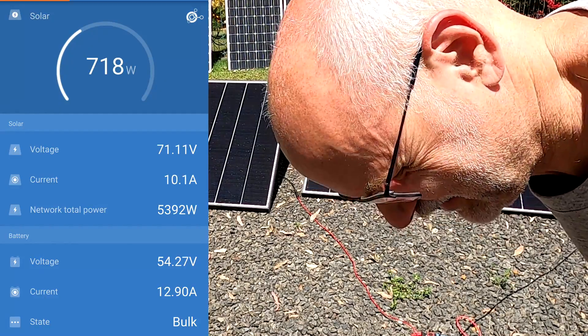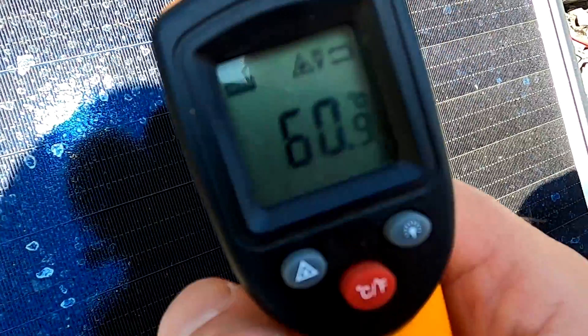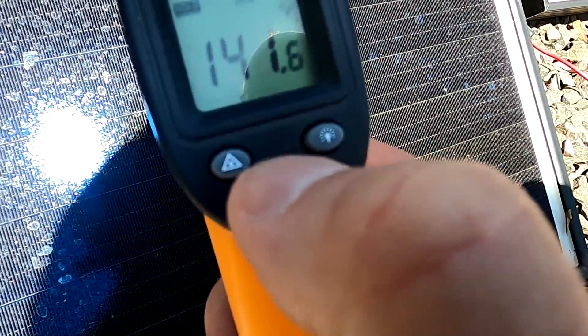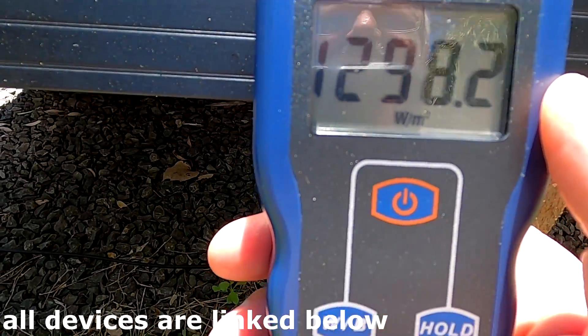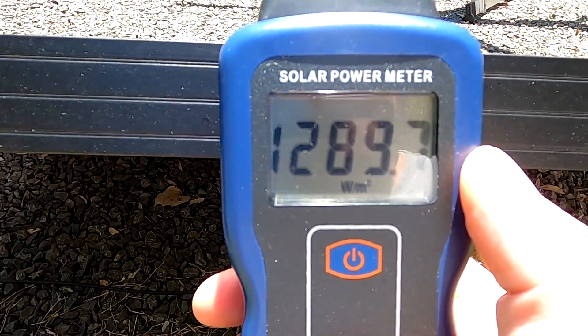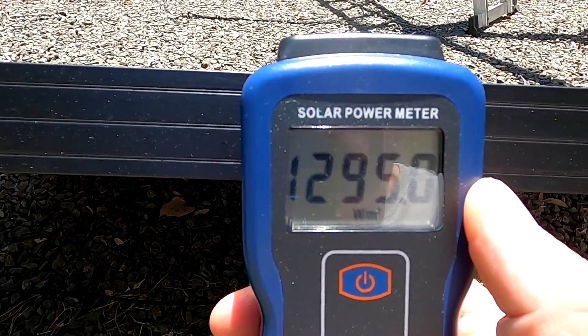Trying for a peak power reading - only 720 watts, but the panels are hot at 60 degrees Celsius, that's 141 Fahrenheit. We do have strong solar irradiance coming in at almost 1.3 kilowatts per square meter.